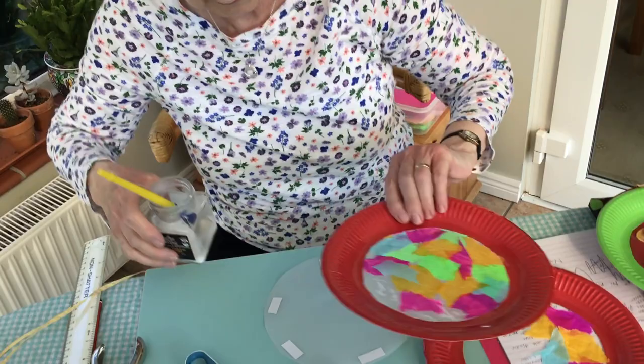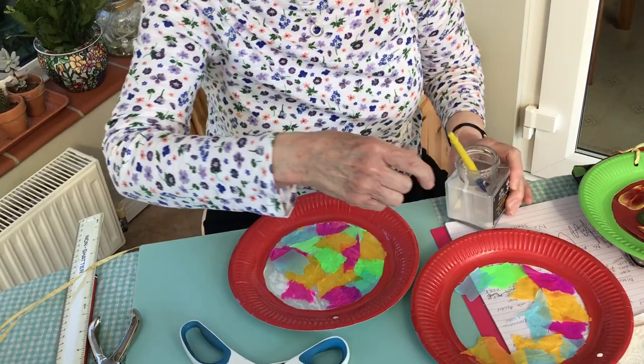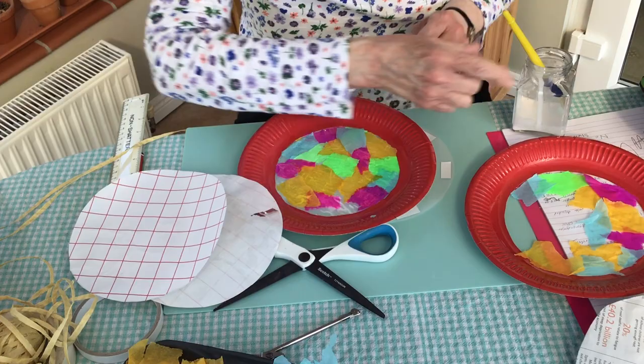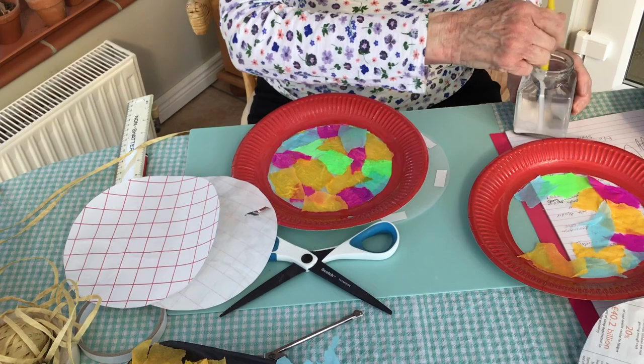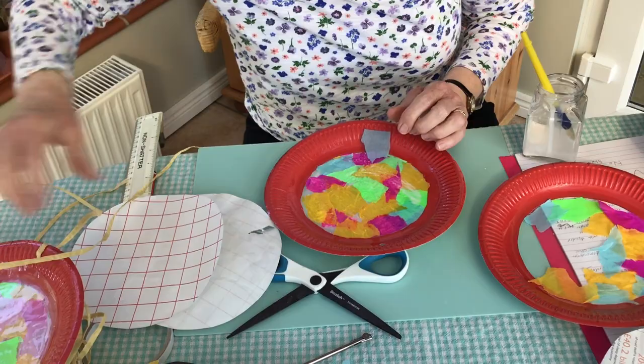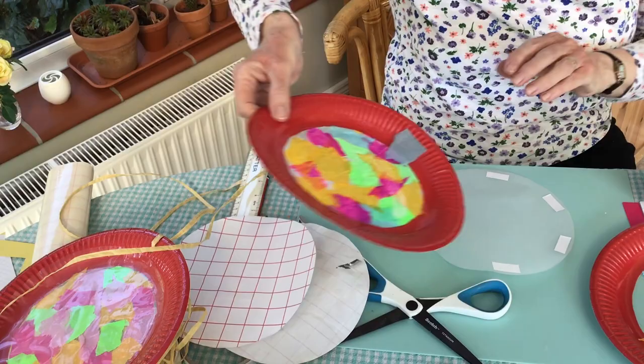I just need to find the one I started before - here it is. I put this on and put the tissue on until it's all covered, and then at the end you can use the glue again to paint over the top to seal it all, and it does come out nice and shiny when you finish doing that.